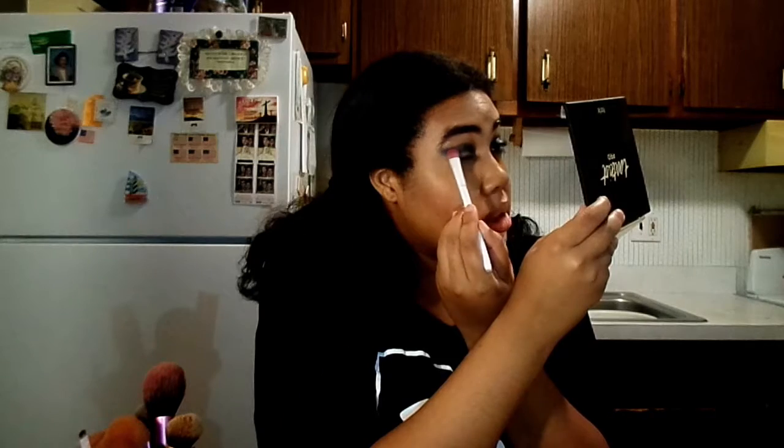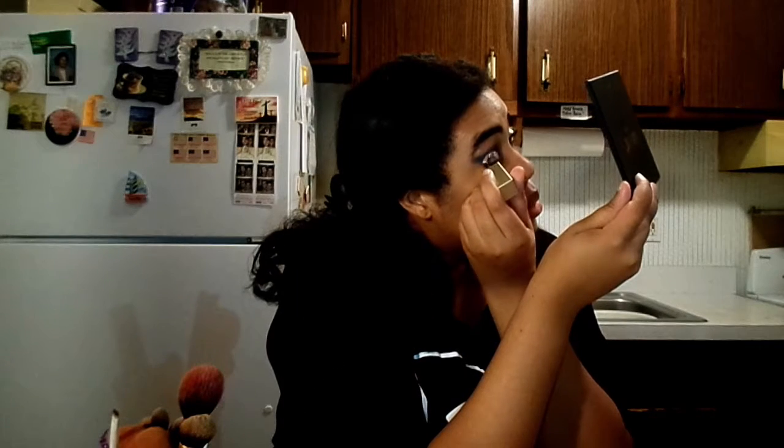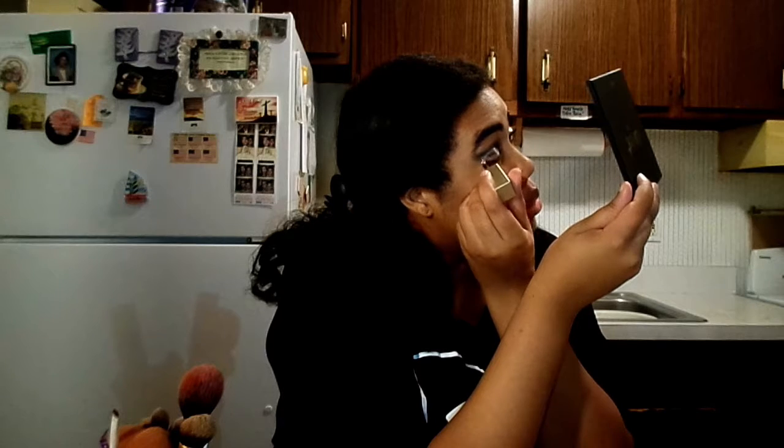I'm then going over that with the ColourPop Super Shock Shadow in Coconut, which is a really pretty shimmery bright teal color. I'm then going to attempt to carve out my lids using the Stila Magnificent Metals Liquid Shadow, which we all know I'm obsessed with, in the shade Kitten Karma. And I say attempt because it's a festival look, so I'm not really too worried about precision.